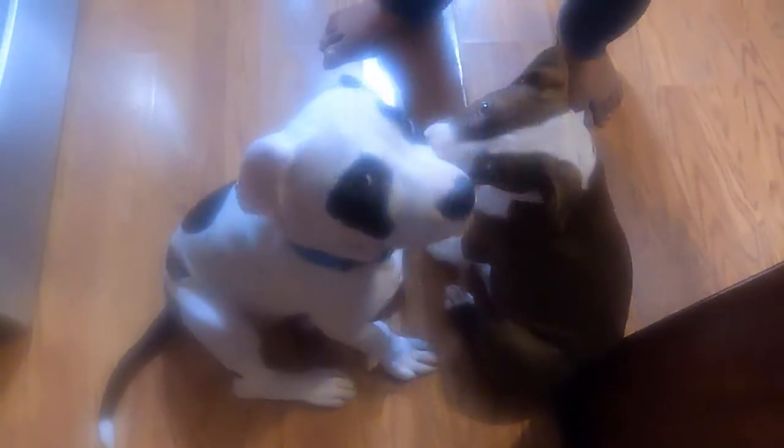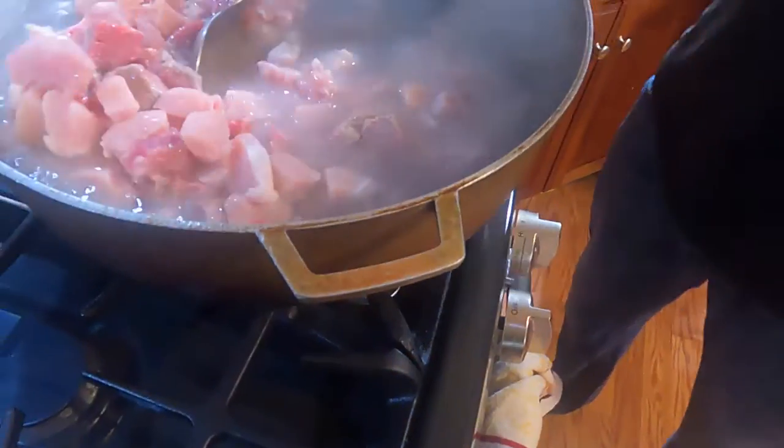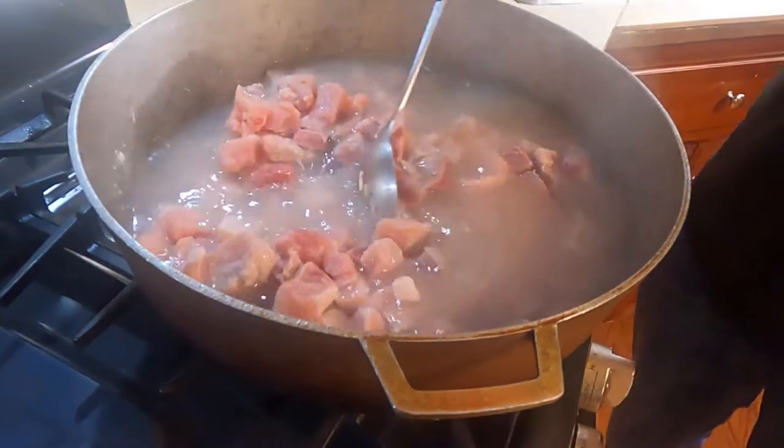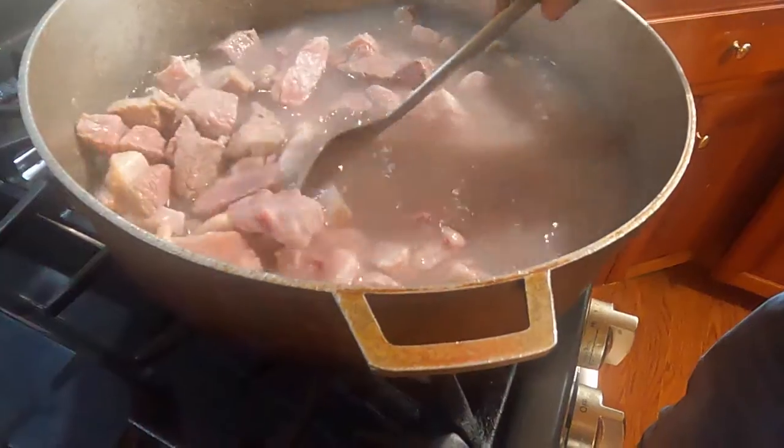They know we're cooking. They can't wait for the food to finish. Max, you hungry, young boy? It's a little blurry but there they are. I'll put this in and let it get a little tender, then I'll put in the liver.